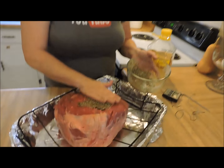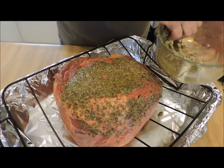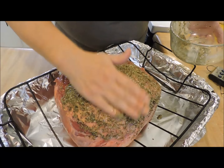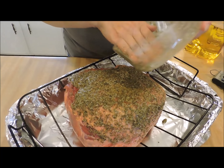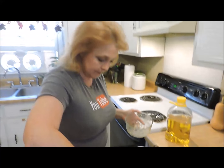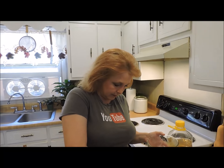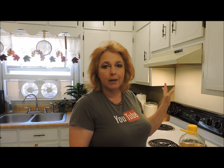All right, so here's our paste. We're going to throw this in the oven uncovered at 425 degrees and let it roast for about 15 to 20 minutes. Then I'm going to turn it down to 350 to 325. Without opening the door, I'm just going to walk away and leave it.